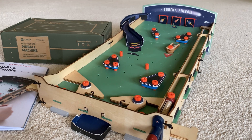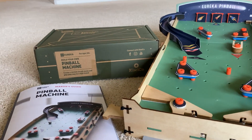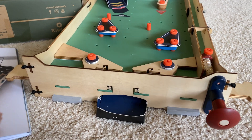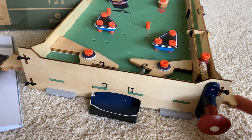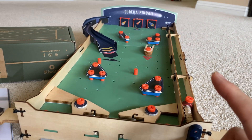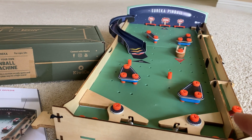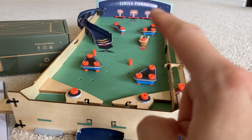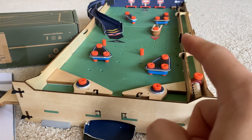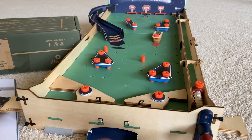Somehow this giant pinball machine fit in that tiny box. It's actually zip-tied together in three different portions, which are each the size of the box, and features interactive components including two spring-loaded flippers that are movable. There's a plunger right here that you pull back and shoot the ball out, three spring-loaded targets up there, and a multi-ball bonus with two balls loaded that you hit — the dowel spins down and you get your multi-ball.